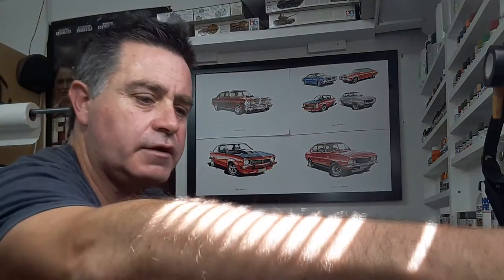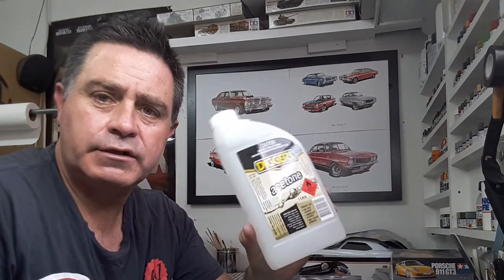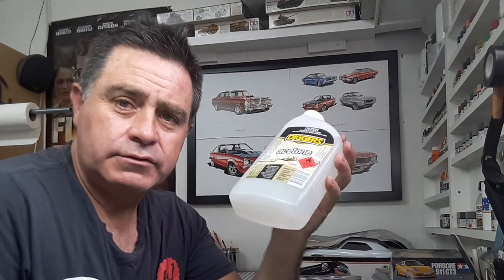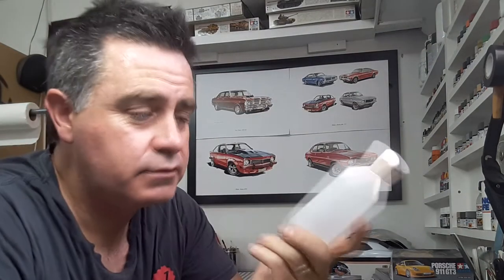I also got some cleanup supplies from a local hardware store — Bunnings in New Zealand, which is an Australian company. I got some acetone; I'm going to get some lacquer thinner and stuff as well. One litre was about seventeen dollars NZ, and the 500ml was actually twelve dollars, so economy-wise the one litre is gonna last me a long time. I'll put some in my old UMP bottles, put a label on it — that'll be for cleaning up the airbrush and those types of paints.